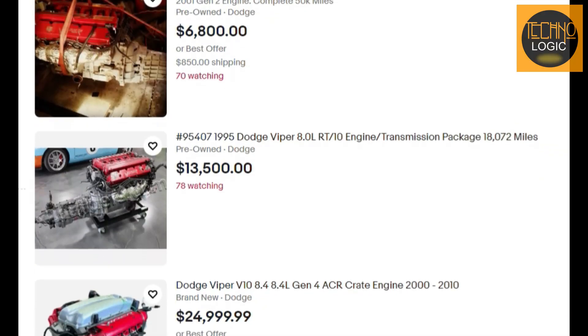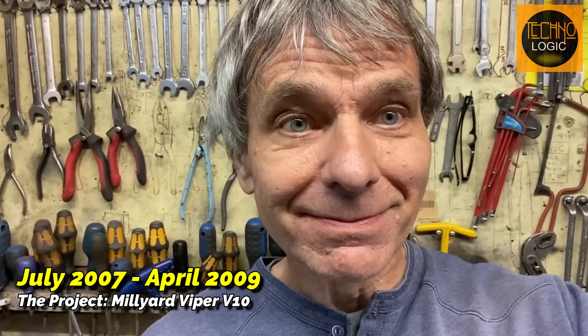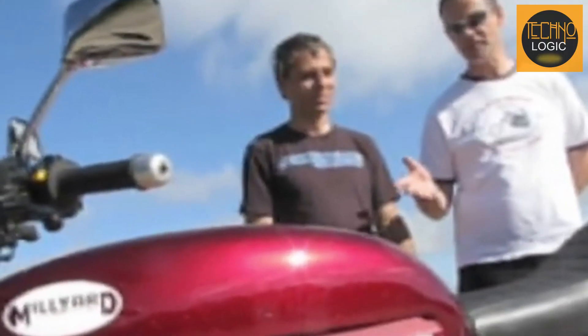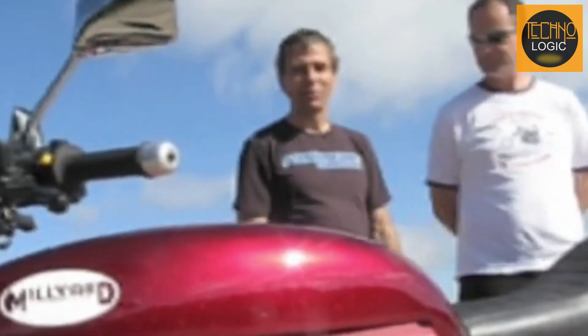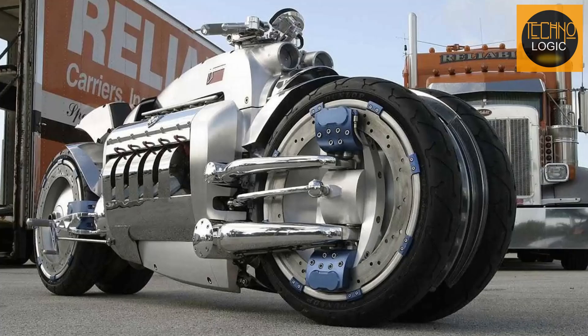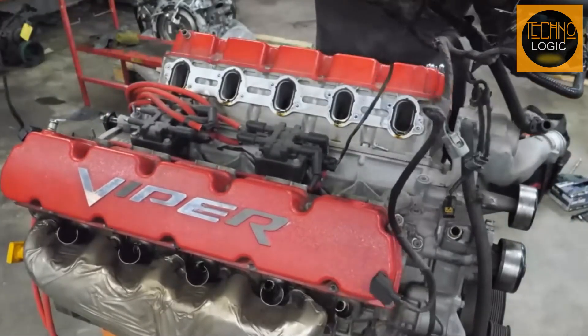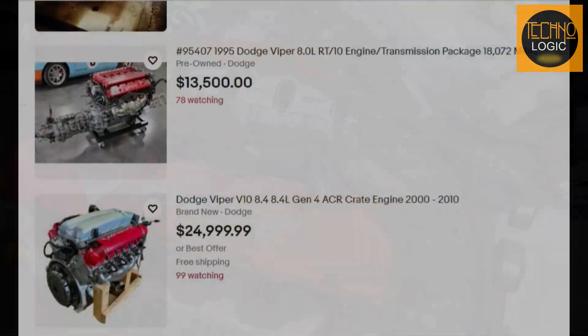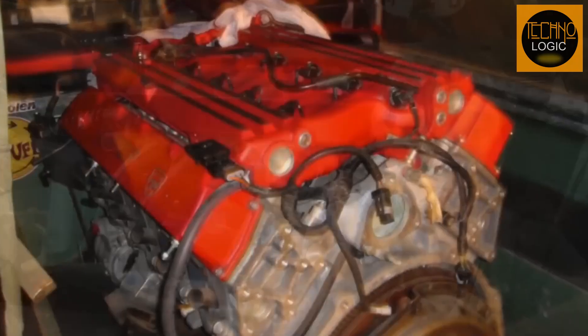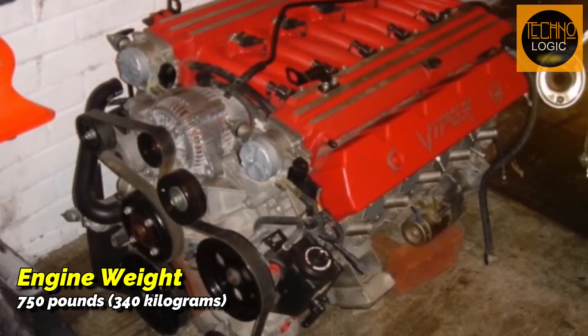The first challenge was obtaining the engine. He took his laptop and searched on eBay, eventually finding a Dodge Viper engine with a 10-cylinder V configuration. The project took about two years, starting in July 2007 and finishing in April 2009. When asked by MotorcycleNews.com about his motivation, Alan replied that, besides fulfilling his son's wish, he also wanted to prove that the British could compete with the Americans, who had created motorcycles like the Dodge Tomahawk and Boss Haas. After purchasing the engine from eBay, he transported it in his Land Rover to his small garage. Upon arrival, he weighed the engine and realized it was 750 pounds — 340 kilograms.